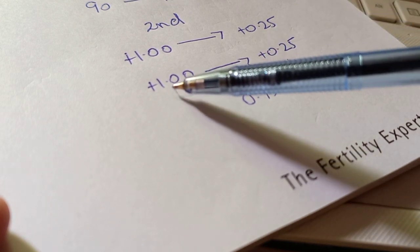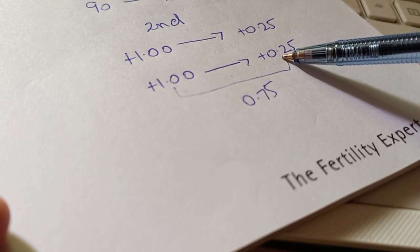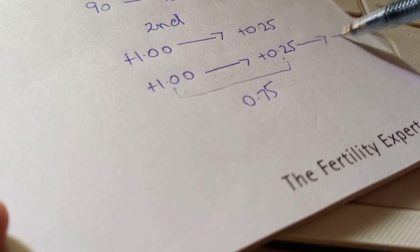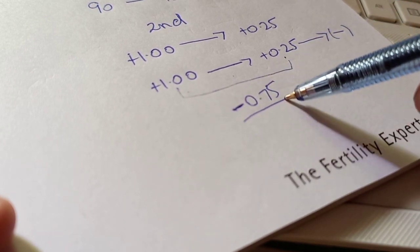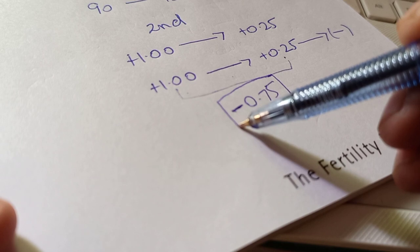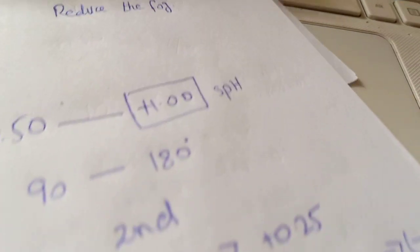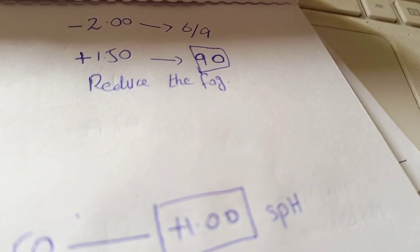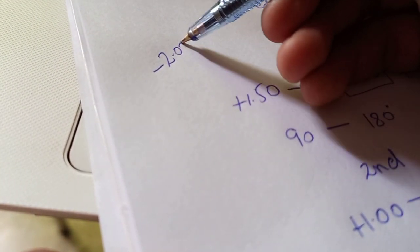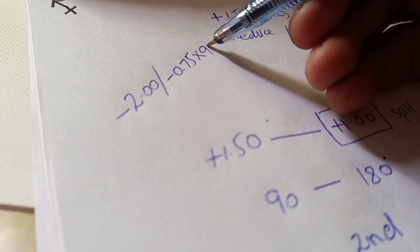Since we are moving from the bigger plus value towards the lesser plus value, we are moving in the minus direction. So the sign of the cylinder is minus, making our cylindrical correction minus 0.75. The axis of the cylinder is 90 degrees, which our patient preferred for the very first time. The final prescription is minus 2.00 spherical with minus 0.75 cylinder at axis 90 degrees.